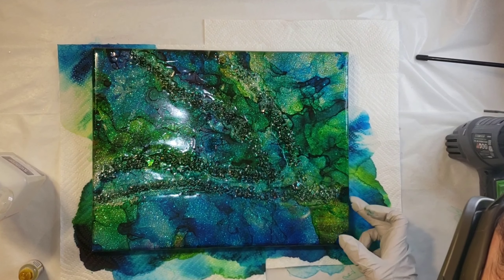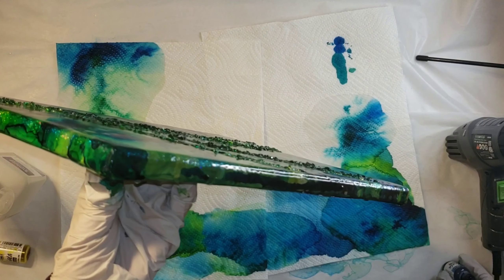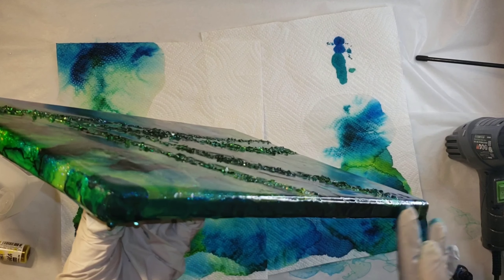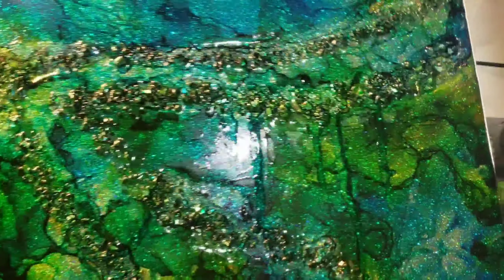Here I'm just going in and taking my finger — I wanted a little bit of blue right there, so I put a drop of ink and then took my finger and dabbed it on. This is how I did the edges: I just did pure ink around the border of the piece and made sure that everything was nice and covered.